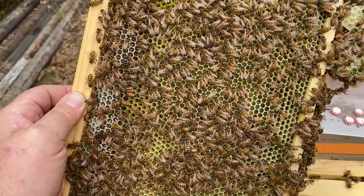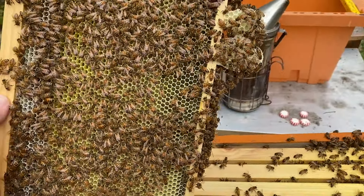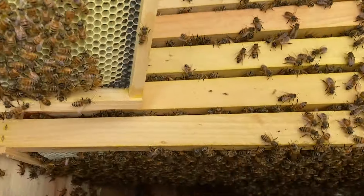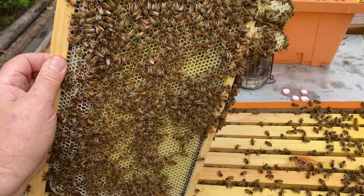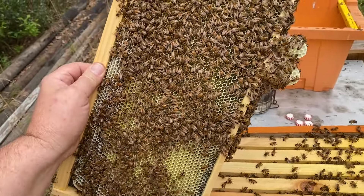She's laying — this is all eggs and larvae all through here. And they're starting to build a little bit on the bottom of the frame, so I'm going to go ahead and add some more frames to this and stack them out a little higher. That bottom box has no frames in it because that's my dump box, so I take this top box off and fill that bottom one up.